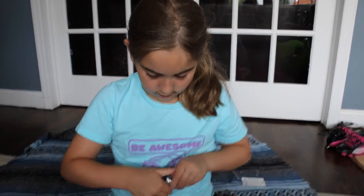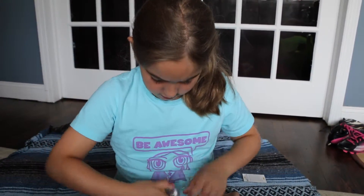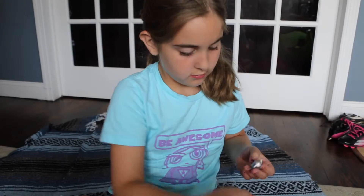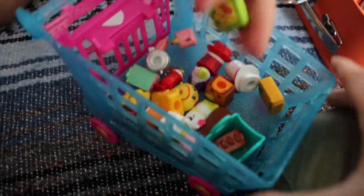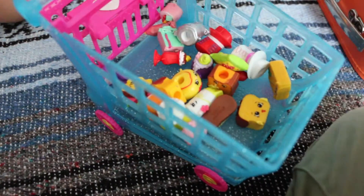And then we have the silver. Just look at all the Season 3 Shopkins! And then look at all the props.